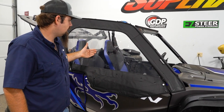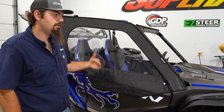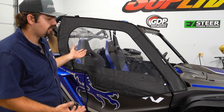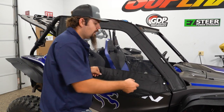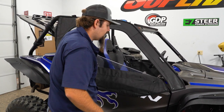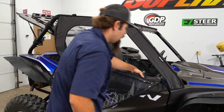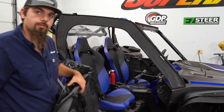So this is what you're looking for as far as adjustment goes on your cab enclosure. You can see it's very tight — that's what you want so it doesn't flap in the wind, and that means you have everything adjusted properly. If you wanted to open the door, what you'd do is grab ahold of your zipper, zip it down like this, reach in, grab your door, and you can open it up.